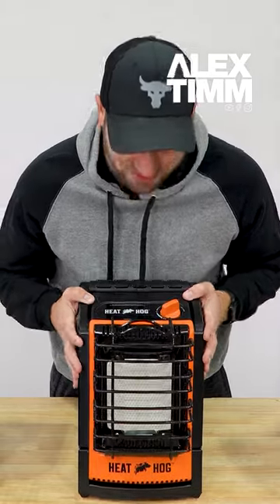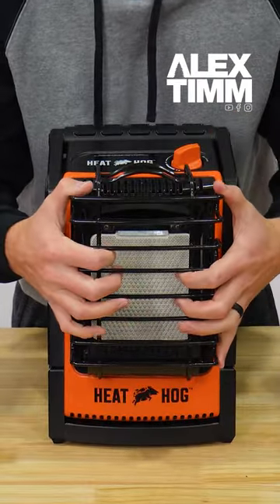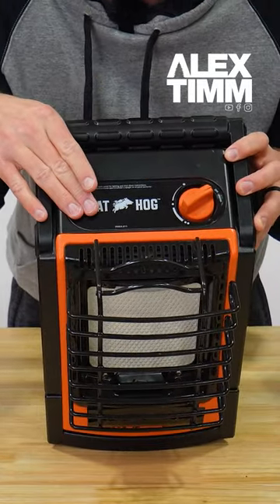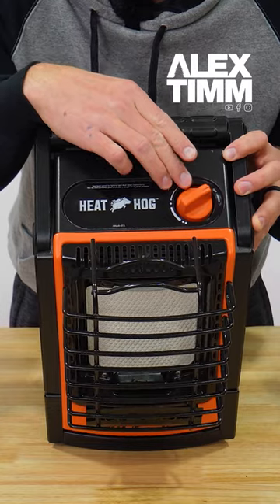Now onto the 9,000 BTU unit. You've got that same heavy-duty grate that I had talked about. On the top of the unit, what you've got is your control knob. This doesn't have the electronic ignition on it — it has your piezo igniter built into it.